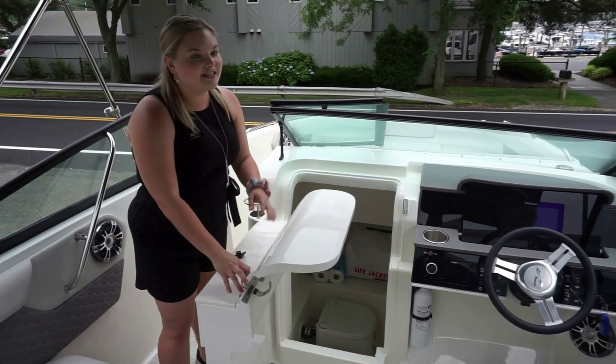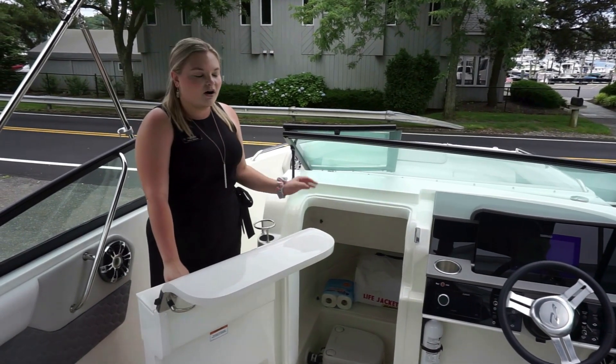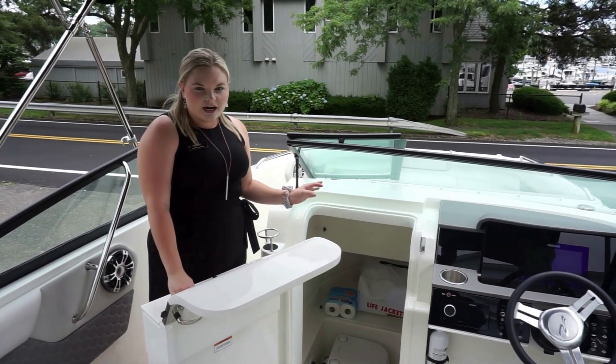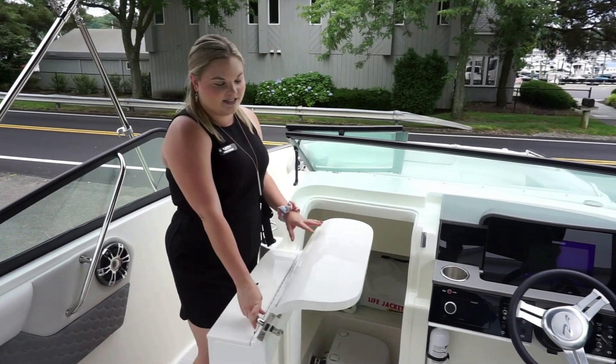A boat of this size doesn't usually have a head this large. It is perfect for having kids out on the water — if they need a little break, need to get out of the sun, or rehydrate, this is a perfect little compartment for them to slide into.